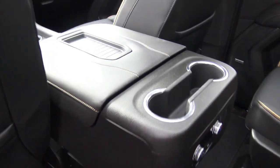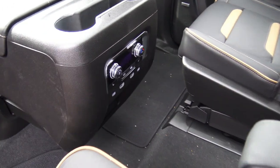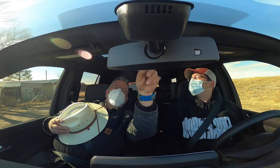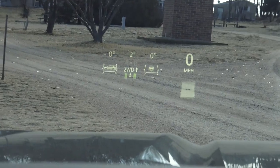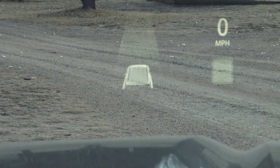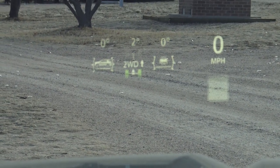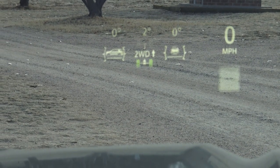Besides the center console rolling back and giving you more storage, it also brings the cup holders and heat and air controls closer to the second-row passengers — good idea. Instead of having to dig through screens to find the heads-up display like on a TRX, this one has dedicated HUD buttons right there on the dash labeled clearly. The HUD is 15 inches — bigger than any of the screens inside. It shows vehicle distance ahead, adaptive cruise, and even if you're going to tip over.